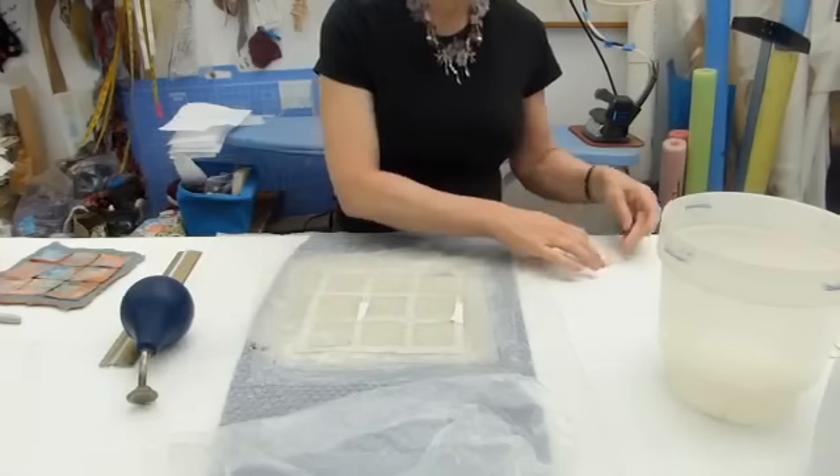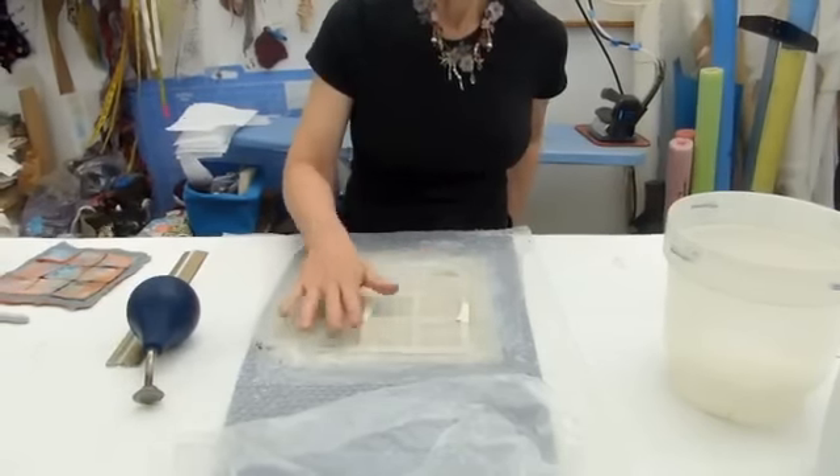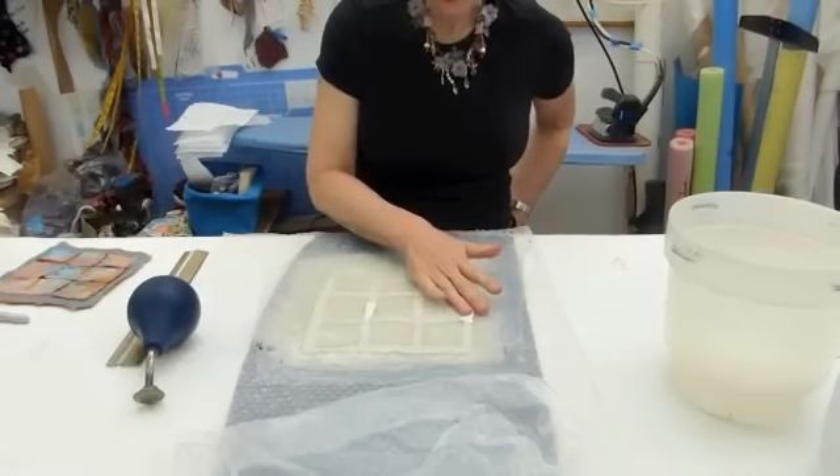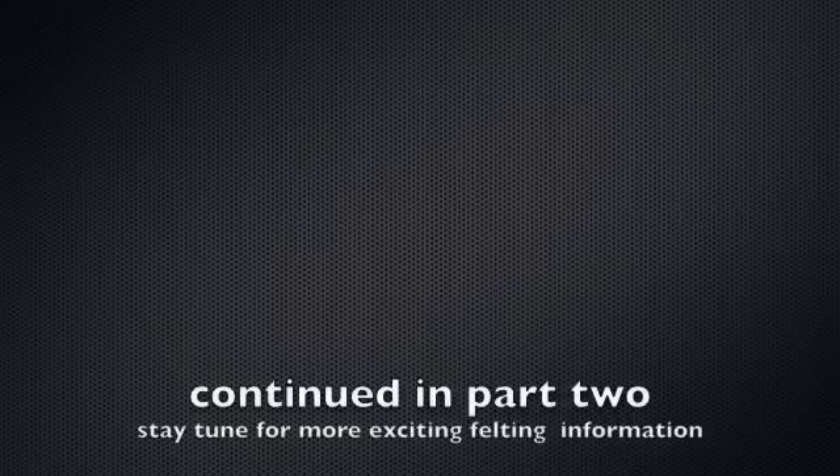Now I'm going to start to add wool on top of the grid — basically the same amount of wool that I laid on the bottom.